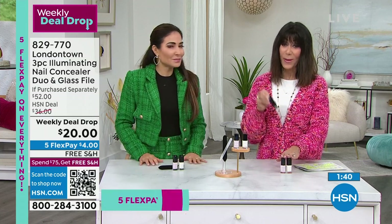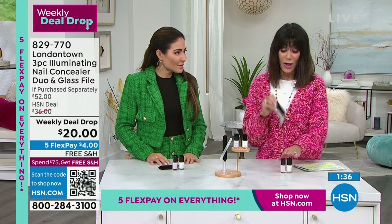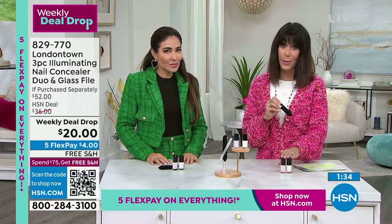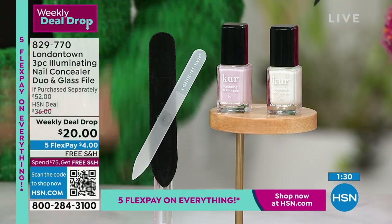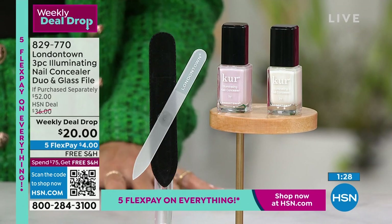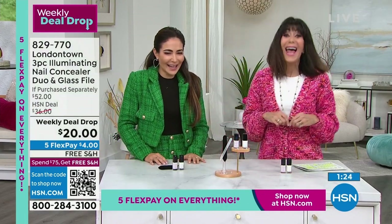At this price today — the retail is $52 — this is over half off. You might want to pick up more than one because with the weekly deal drop, when they're gone they're gone. Who knows when we're doing this deal again.